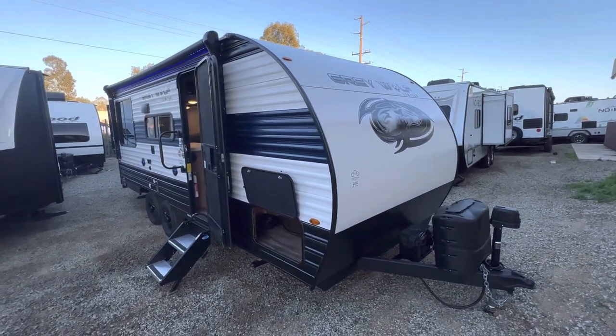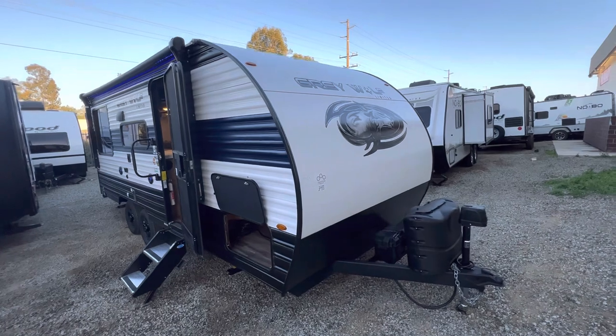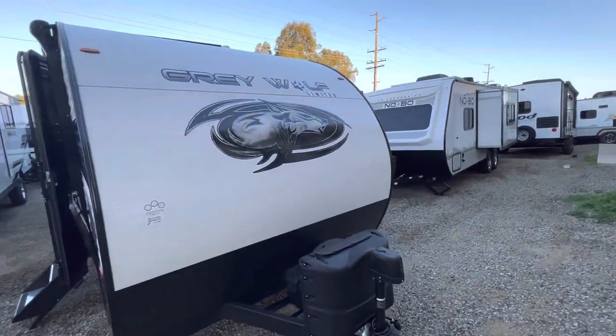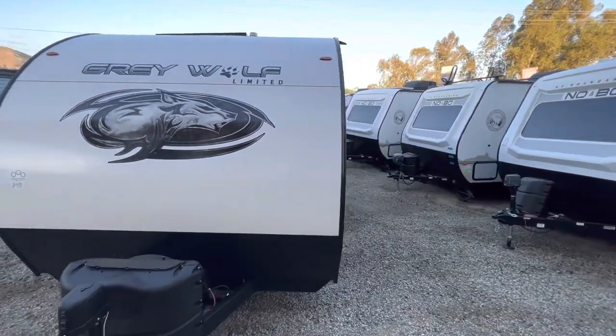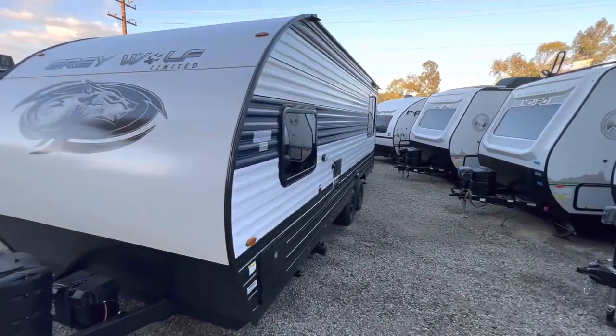This unit is only 24 foot long and about 4,700 pounds. It doesn't have side slides but it has a rear slide, so it makes it very nice and easy to park in your driveway or a small spot and get around.